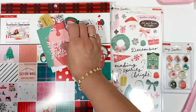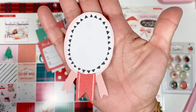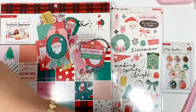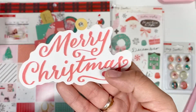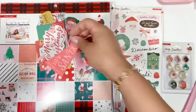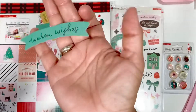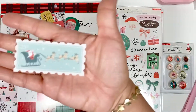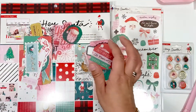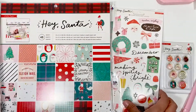'Holly Jolly,' a tank, another list, a banner award, another piece with Santa on it, 'Merry Christmas' in tag form, 'Hey Santa' — that one's cute — another ticket, 'Warm Wishes,' and this one which I really like. That is what is in the ephemera pack!